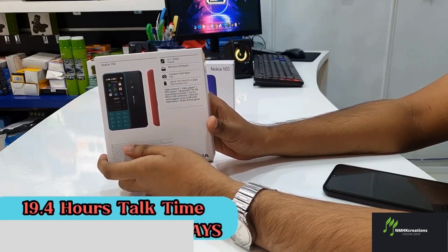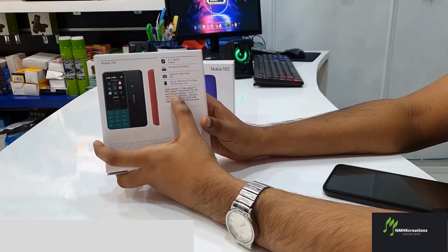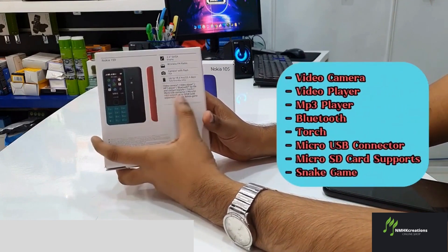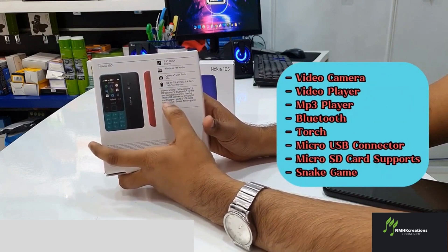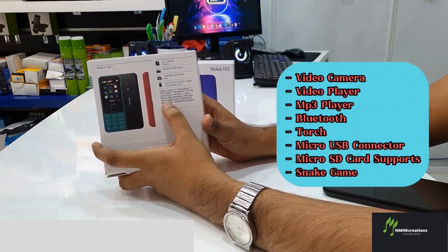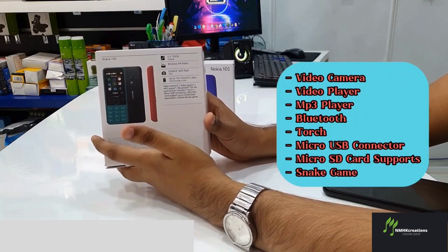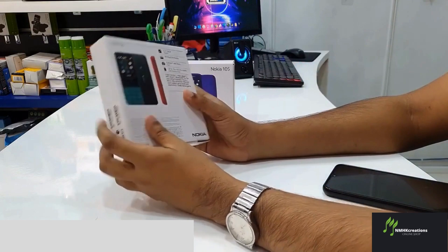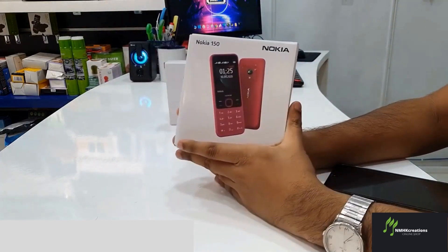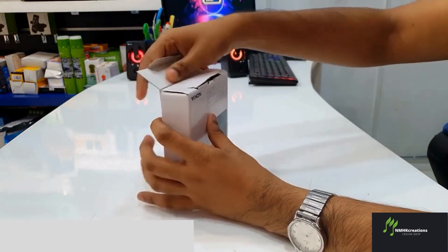We have a video player, MP3 player, and Bluetooth. We have a micro USB connector, torch, and a micro SD card slot.